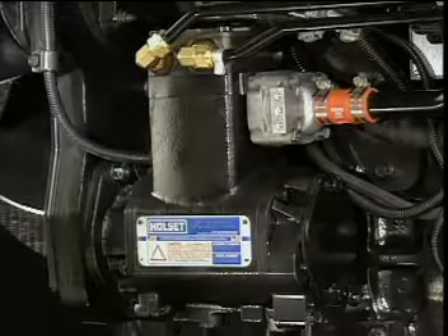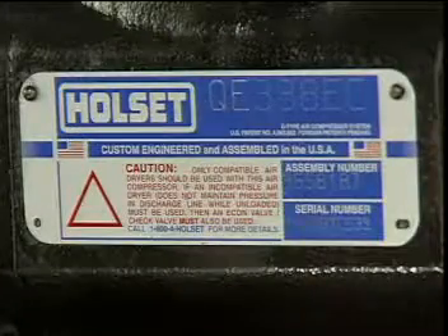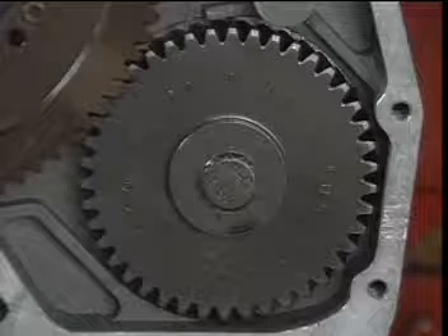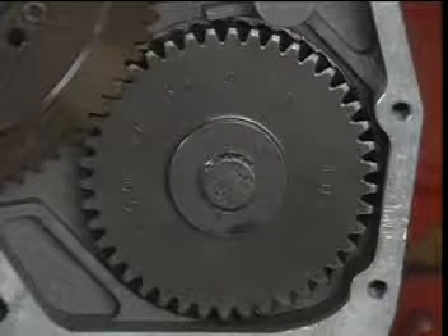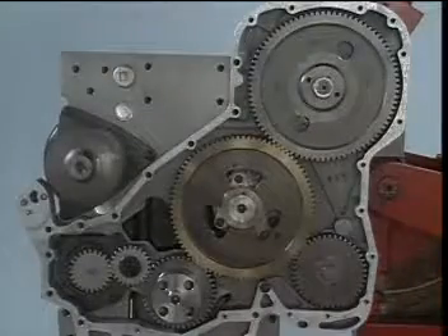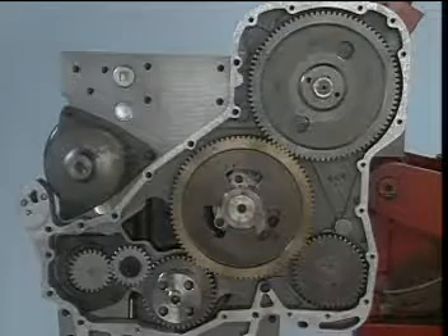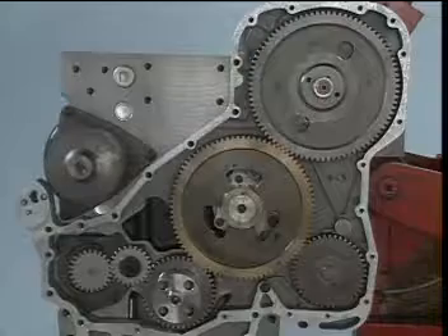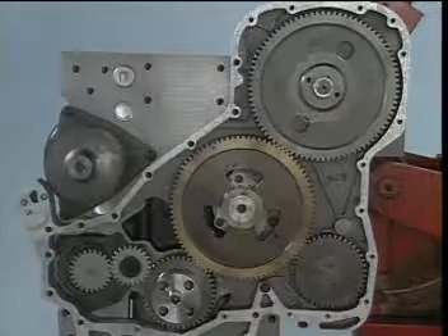ISC CM554 and ISL CM554 engines utilize common supplied air compressors from Holset and Wabco. The 42 tooth air compressor drive gear provides a one-to-one gear ratio to turn the air compressor at the same speed as the engine. Engine noise is reduced by timing the air compressor out of phase with engine firing to place a load on the air compressor at the appropriate time to maintain air compressor drive gear tooth to camshaft drive gear tooth contact.